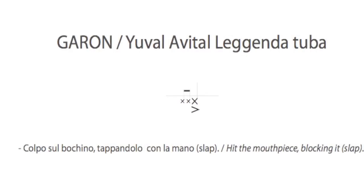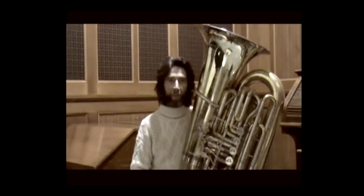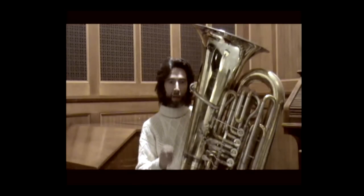Small notes with cross-shaped noteheads indicate an effect obtained by striking the rim of the bell with the hand. The rhythm written by the composer must be respected. You have considerable freedom in selecting the quality of the timbre. Bear in mind these effects work well because we will be 40 tubas, so it's not necessary to make much noise — more interesting to create different timbral qualities.